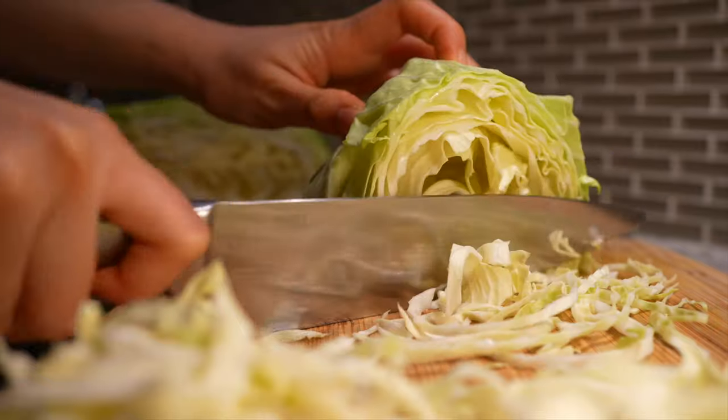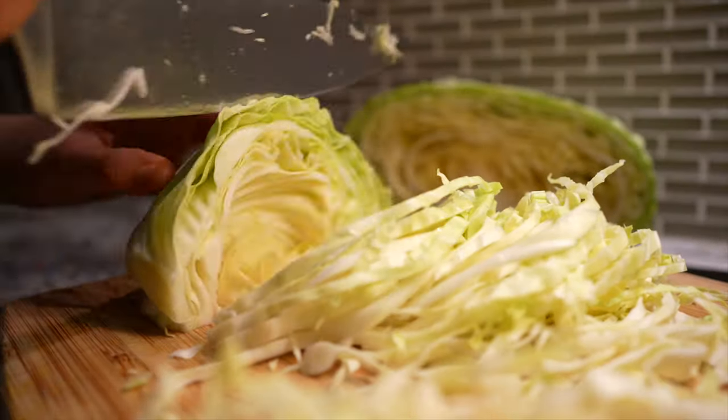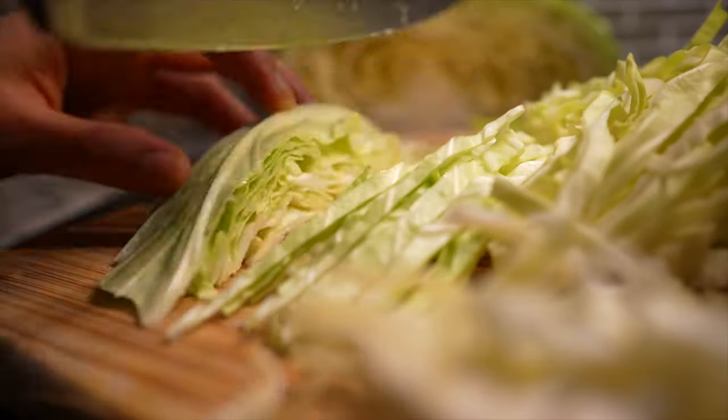Finally, we'll be shredding some cabbage. I prefer Taiwanese cabbage, but you can use typical coleslaw-style green cabbage. Just don't use napa or savoy cabbage — that will make your pancakes soggy. A quick shortcut is to just buy a pre-packaged bag of coleslaw mix to save time.